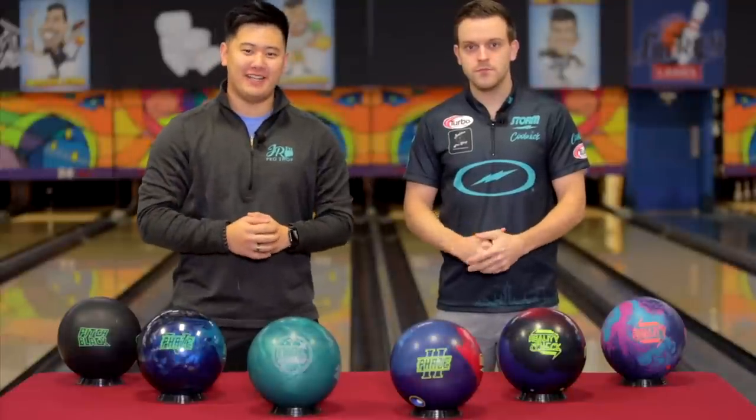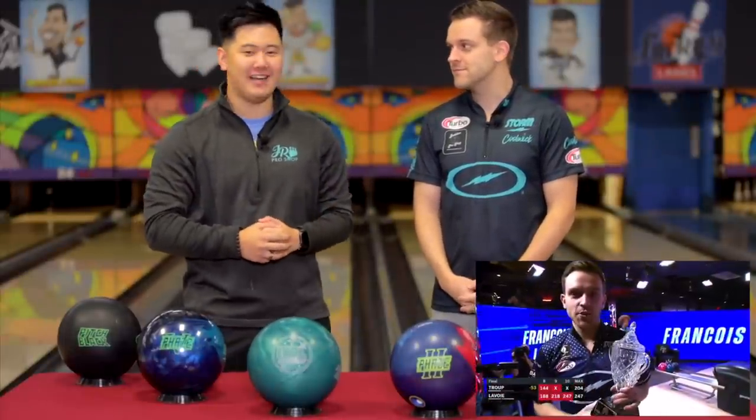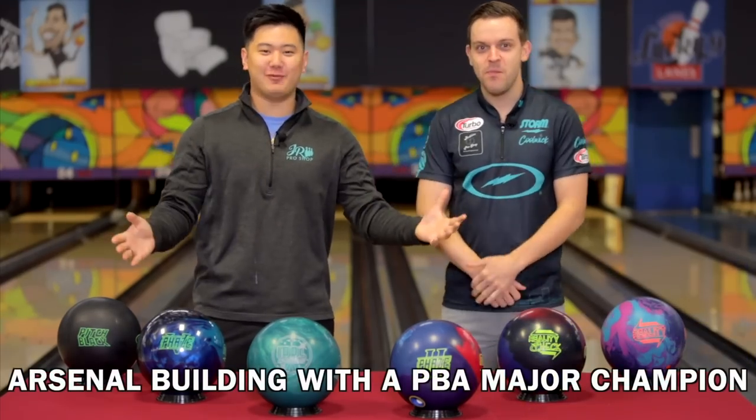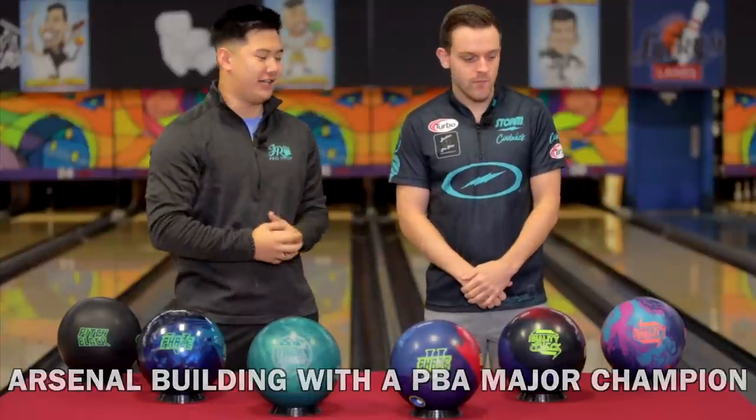Welcome back to JR Pro Shot Vids. Today we're with PBA Major Champion, Canadian Legend, Francois Lavoie, and we're going to be talking about how he builds his arsenal. So Frankie, we got six balls in front of us. Let's start with the high end — tell us what you got there and why you like it.